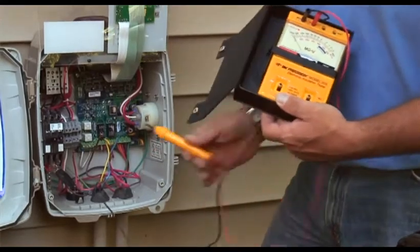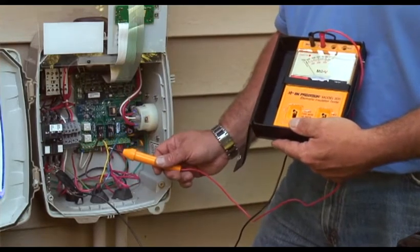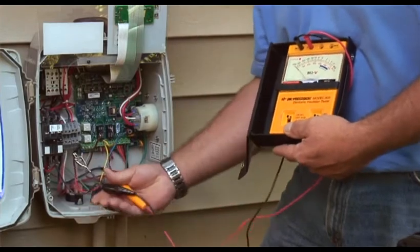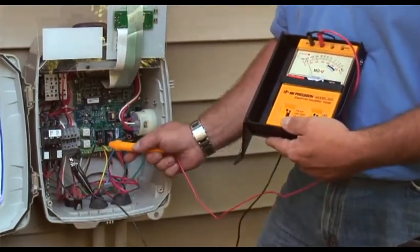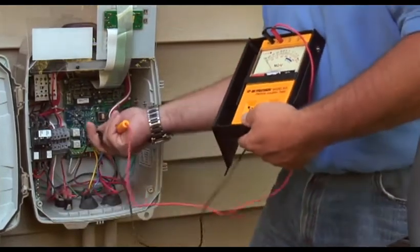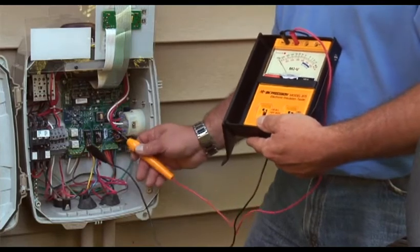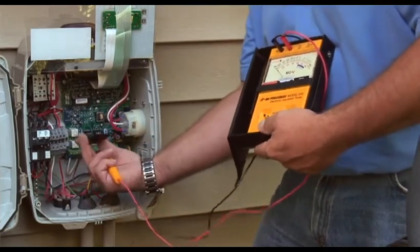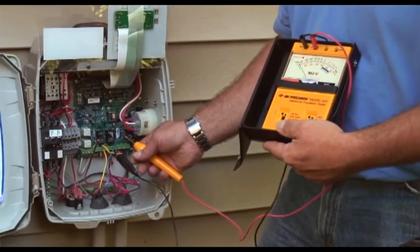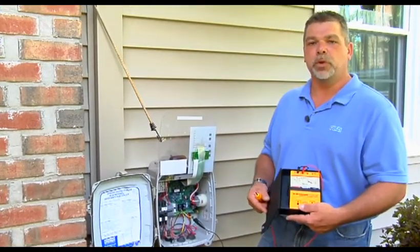We'll continue on and test every wire to the black wire — good. Over to brown, we're good. Over to yellow, we're good. To blue, we're good. We'll continue on and move to red — red to brown, red to yellow, red to blue, that's good. Move to brown — brown to yellow, brown to blue, that's good as well. Our final ones are yellow to blue — and we're good. So that completes the MEG test. Shows that we have a good cable and we don't have any power bleeding off between any of the wires.